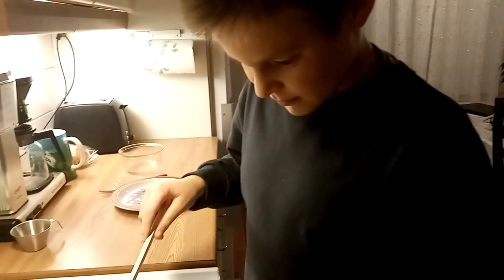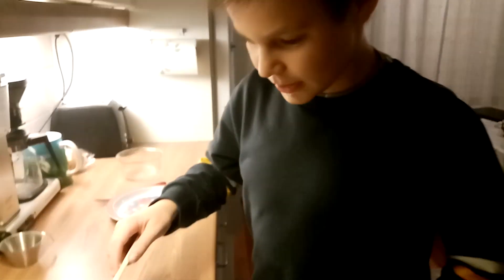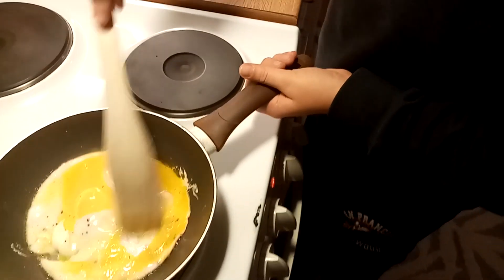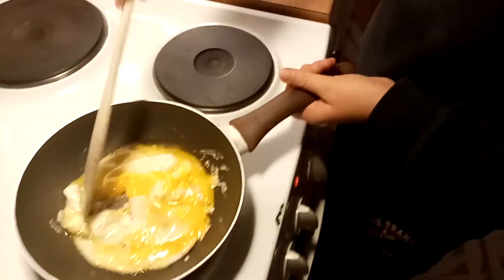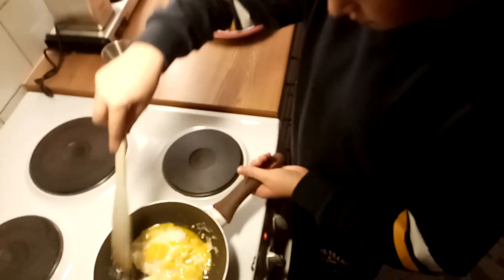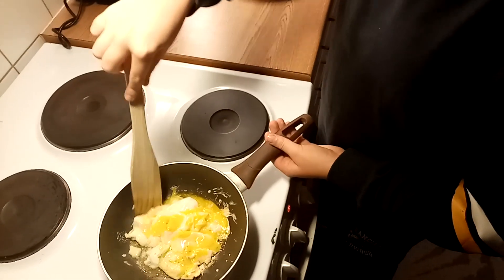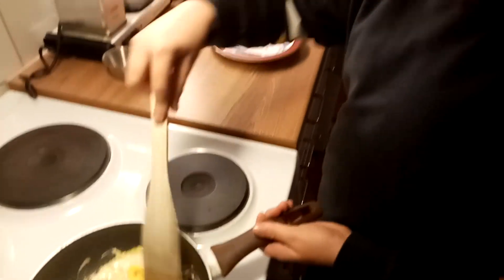Let's cook. Step nine: cook the egg. Then turn on the heat.